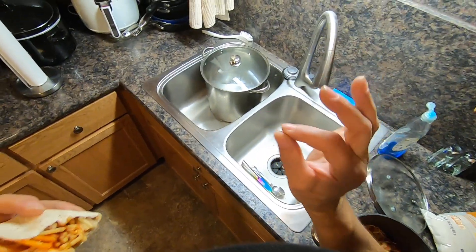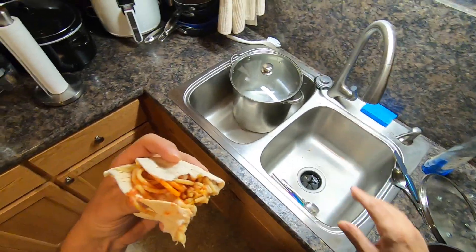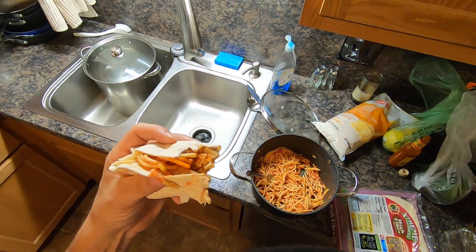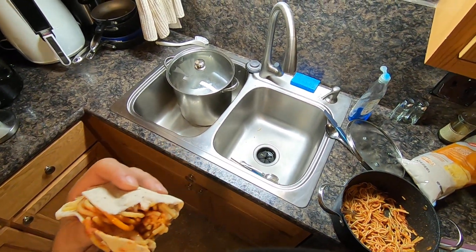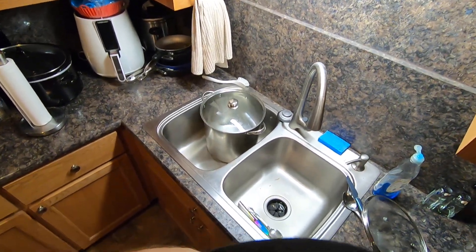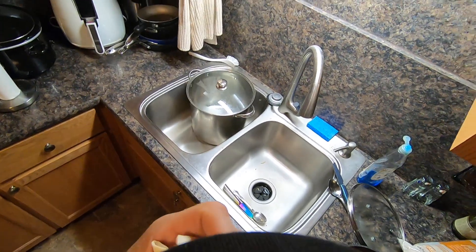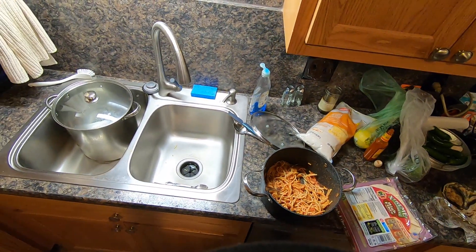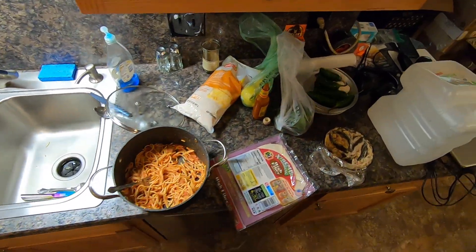It's only leaking a little tiny bit, but I don't like it still leaking. The toilet — we installed the toilet, and the valve leaked. The old valve leaked. I'm just gonna cut the pipe off and install a new valve.